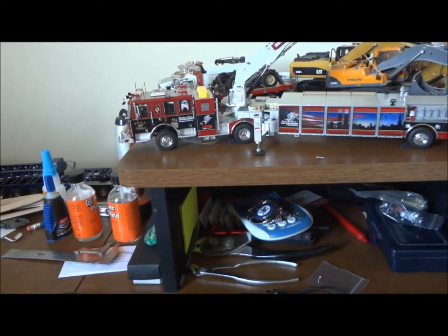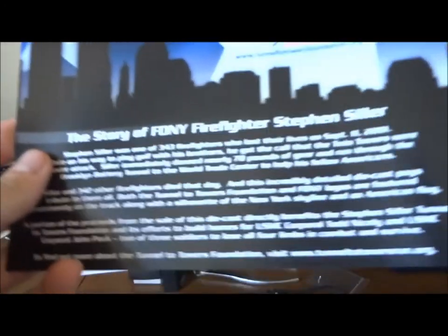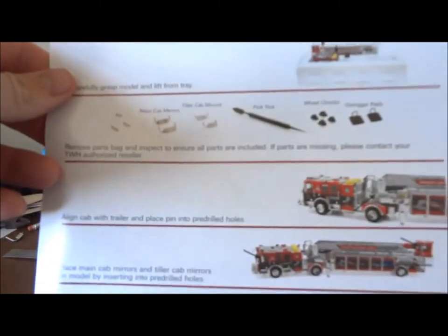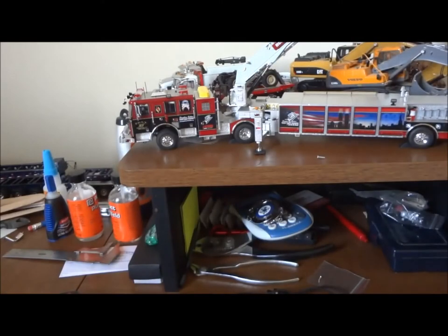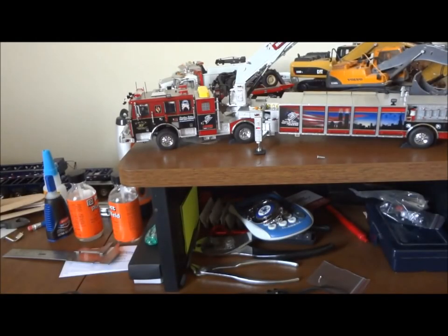It also has, in the package on top of the box, information about Steven Siller — stuff that comes with it, that baggy, and of course the brochure of the actual truck. It has clear graphics and what not.